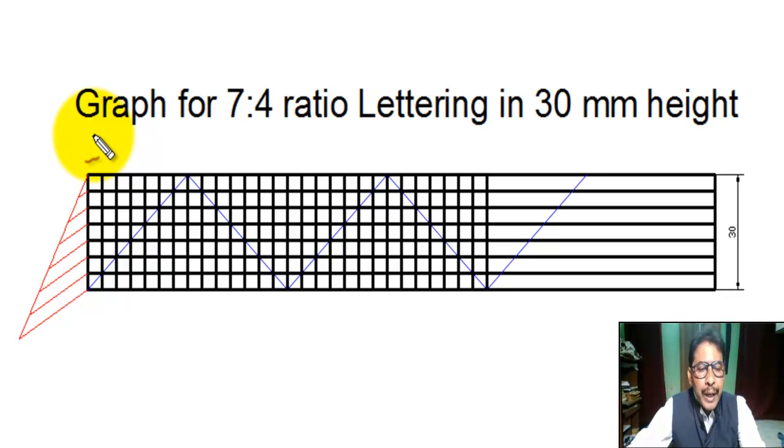Hello students, today we are going to learn the procedure of constructing a guide grid for 7 is to 4 ratio lettering in 30 millimeter height. First, we draw a vertical line of length 30 millimeter.